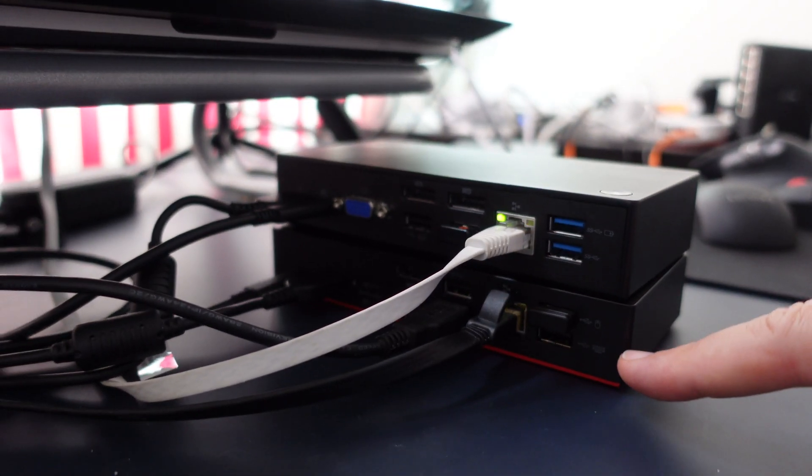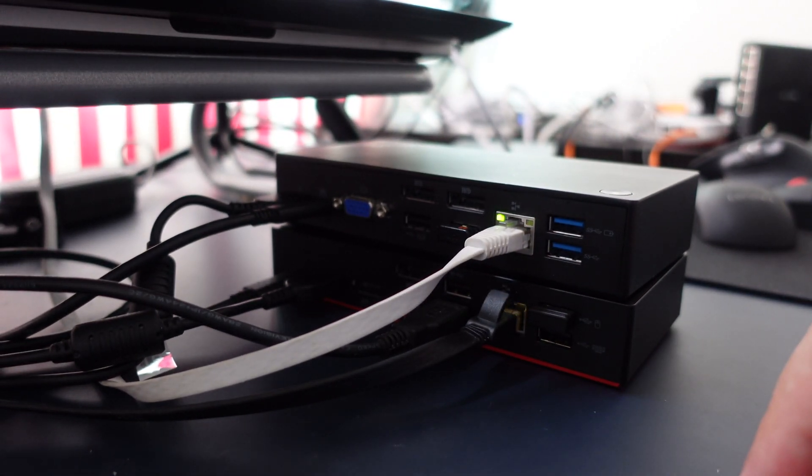So I have my Gen 2 and Gen 1 pretty much wired up the same way. My Gen 1 is going to my T4080s — works fine, it's got network, it's got power. And the Gen 2 is going to my T14s — it's got network, it's got power.